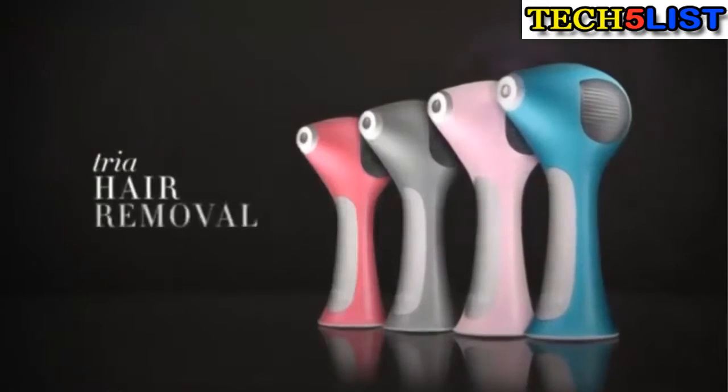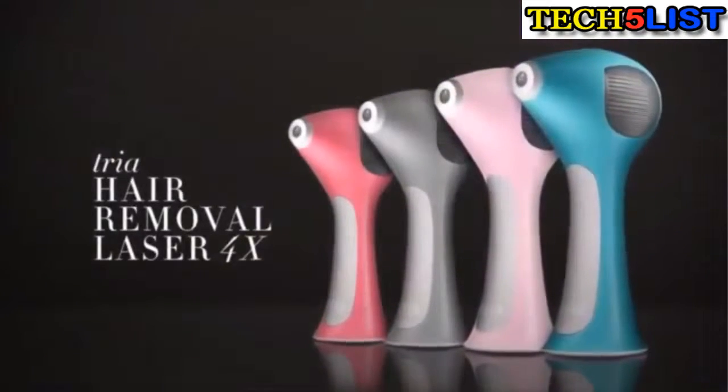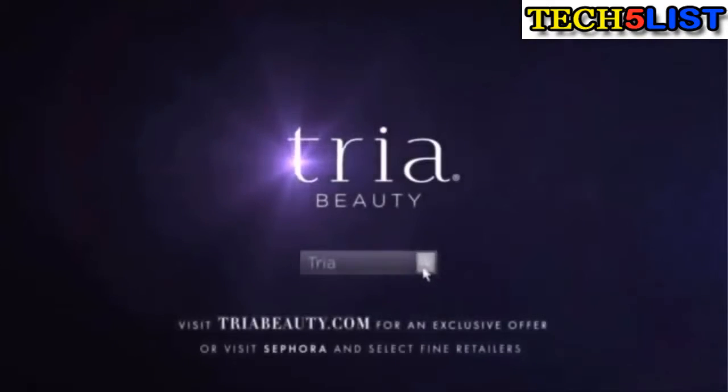With Tria, laser hair removal at home is now possible. This is power. This is Tria. Go online for an exclusive offer today.